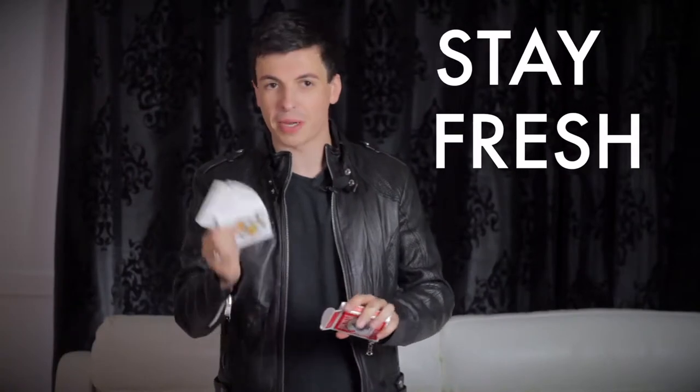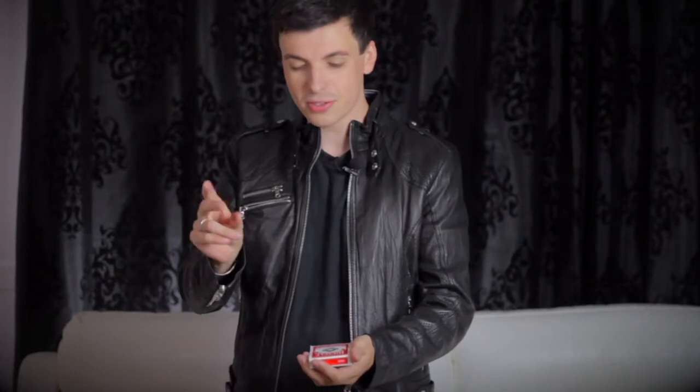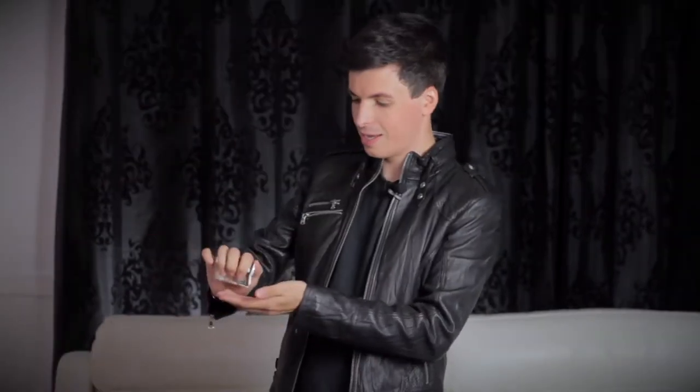Once I'm finished up my card tricks at the table, the cards go back inside the box. Then watch the deck of cards — a box of Tic Tacs.